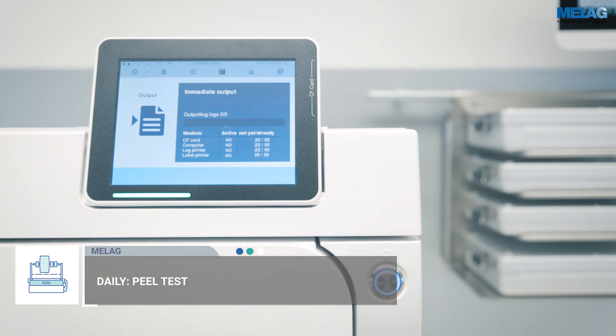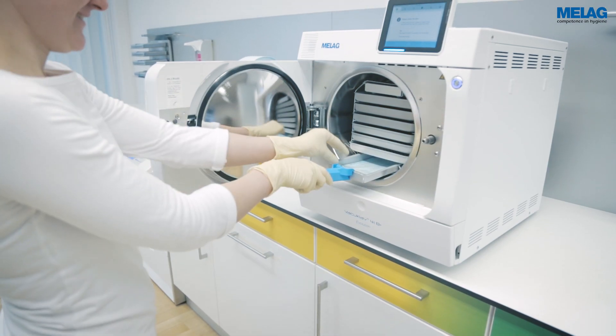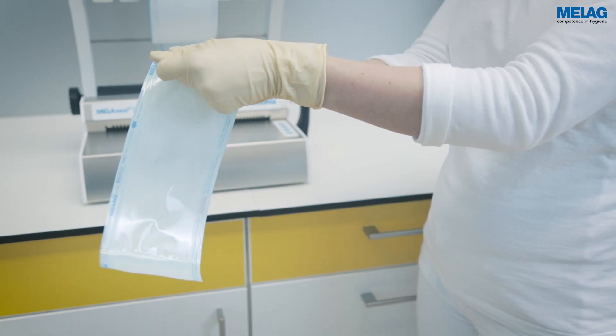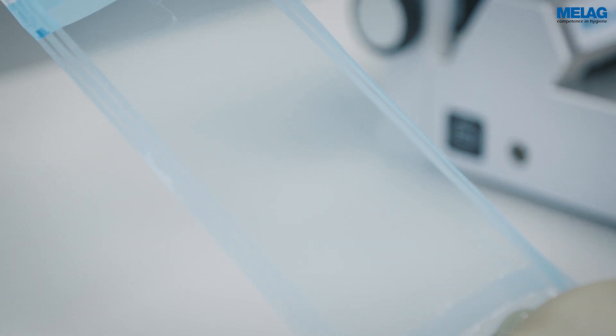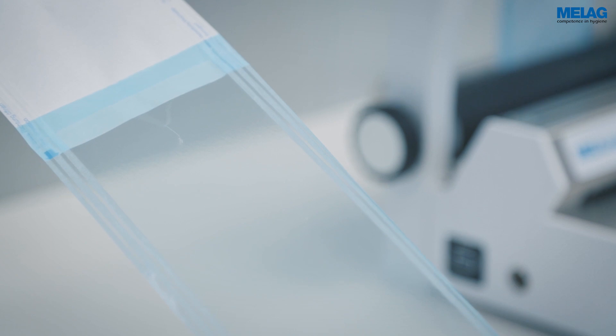To conduct this test, sterilize the sealed packaging. Take it from the steam sterilizer and pull the seal seam apart slowly in the peel direction. The force to open a properly sealed pouch has to be equal for all four seal seams. The paper should free itself from the foil, leaving almost no residue.